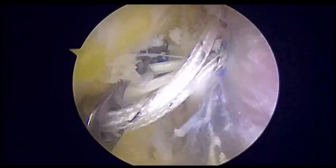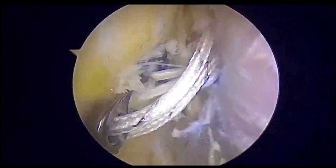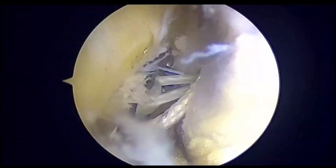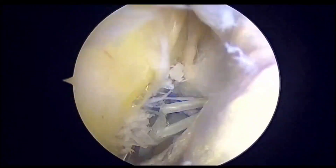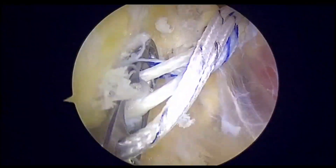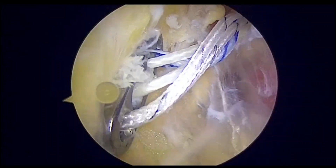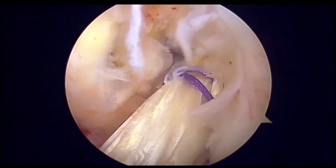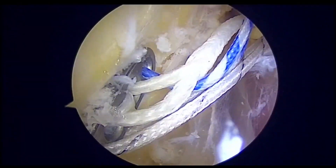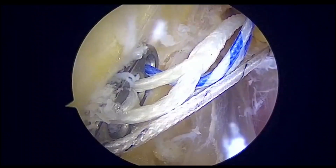We have started to cinch, and you can see that the threads of the button are being cinched and the shortening of the loop is occurring. This causes very nice tension on the graft, and you can see that the blue parts of the suture have gone in.